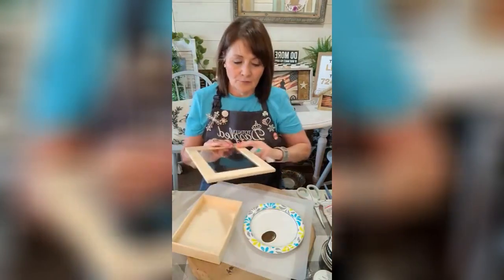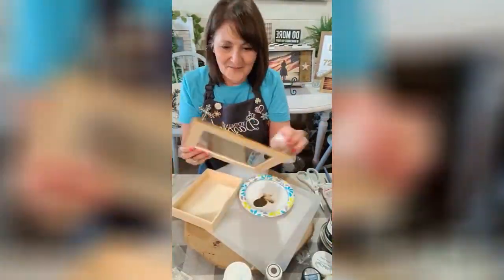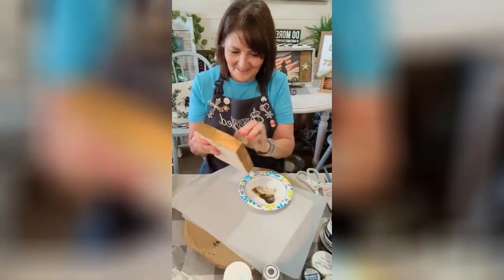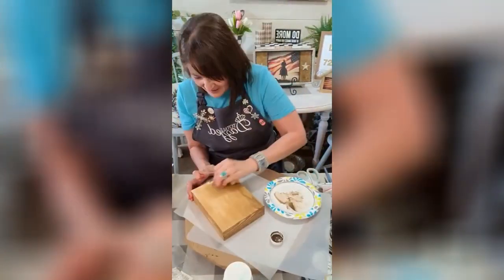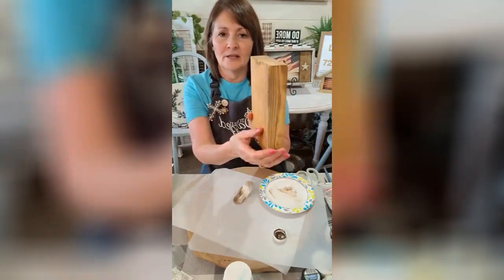Well, not the whole thing — up here we're going to do some texturing. I'm not gonna do anything here because I'm gonna put a picture in there.